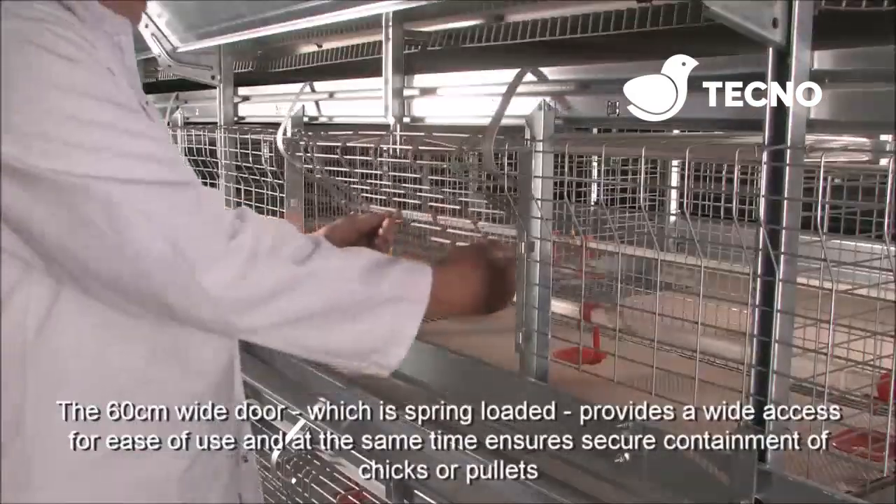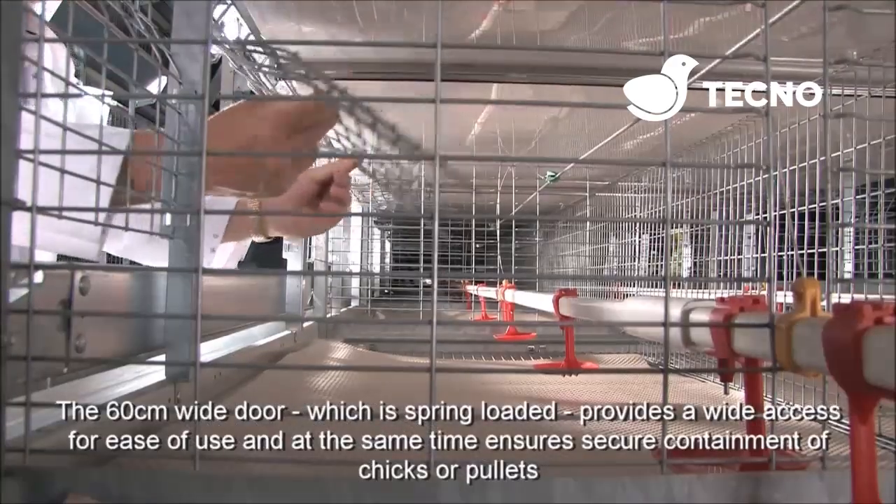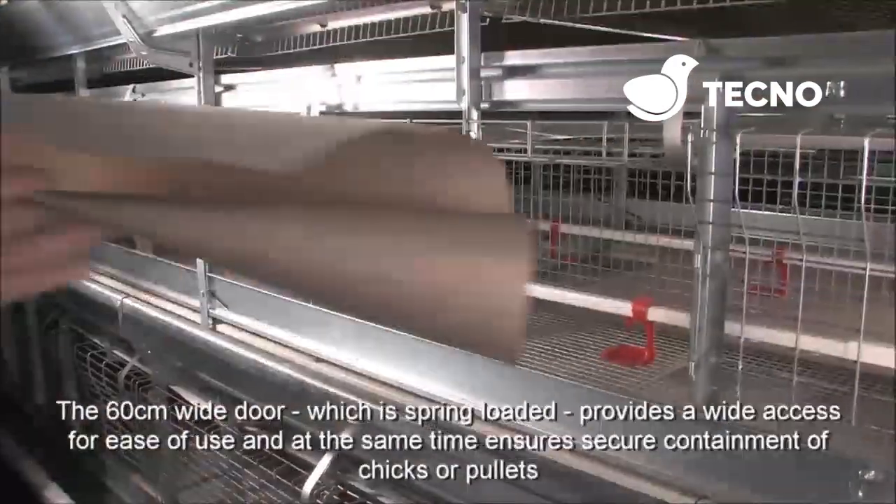A 60cm wide door, which is spring loaded, provides wide access for ease of use and at the same time ensures secure containment of chicks and pullets.